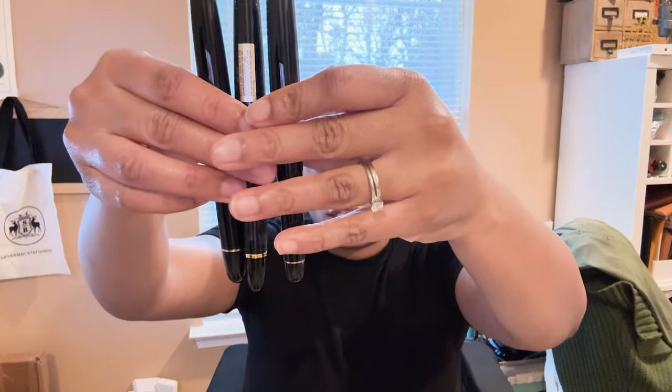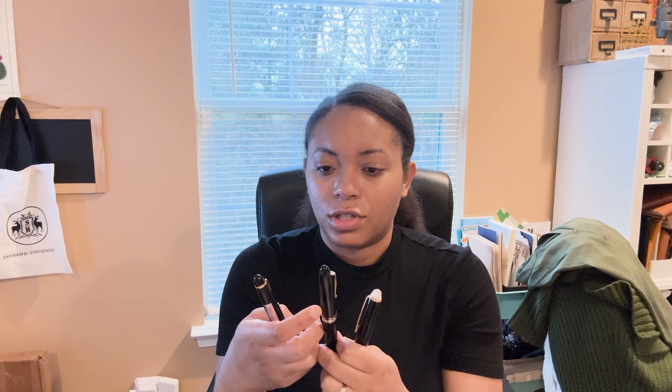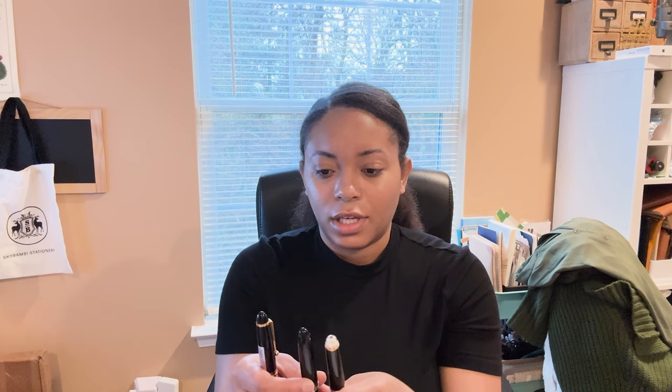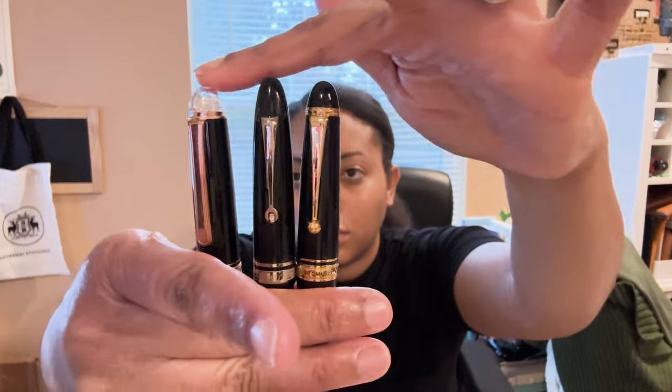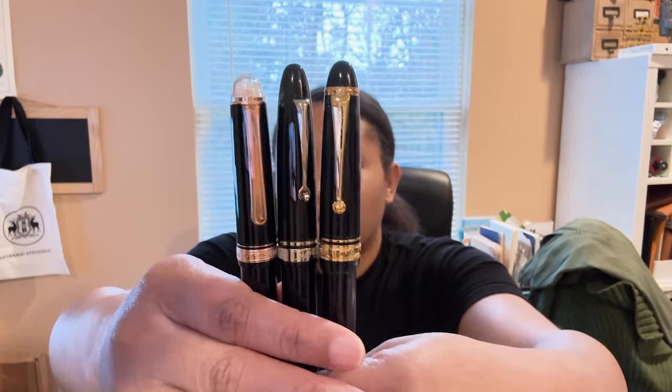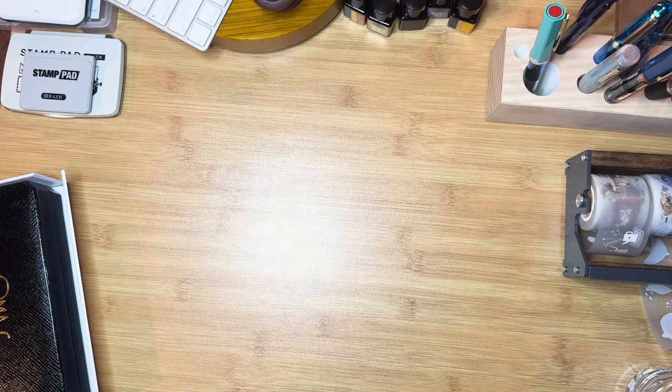The body is a little bit more round — it's kind of like in between an 823 and a 3776. On the weight, it definitely feels a little bit heavier than the other two, which is interesting. The clip is definitely understated and quite tiny in comparison to these three models — the Omas is in the middle with a short little clip. It does also have a roller ball.